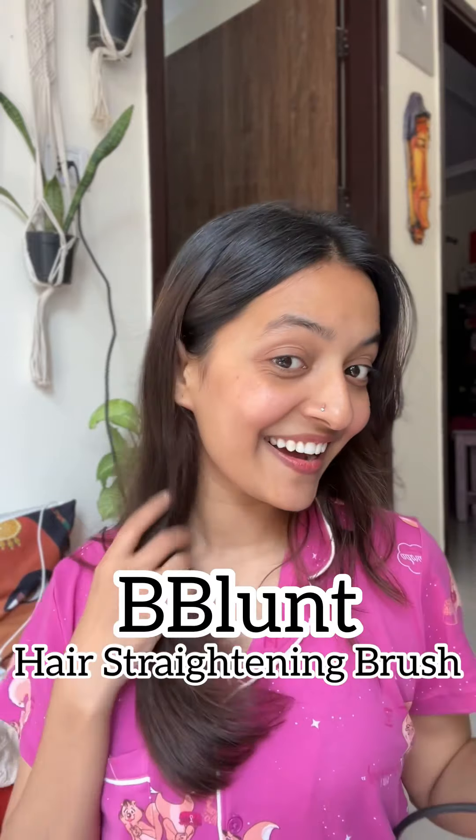After that, I will start styling with BBlunt's Hair Styling Brush, just like Sonam Kapoor's style. So Gullies, I have made my hair look really good!